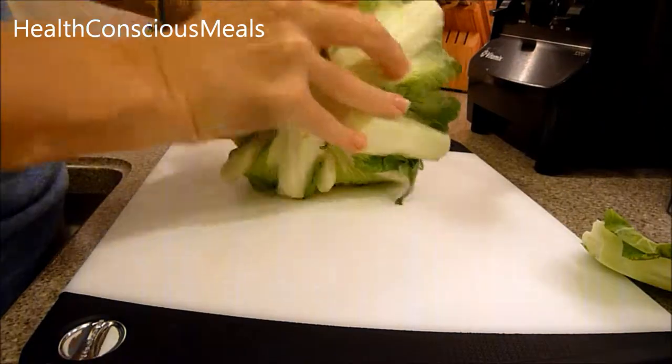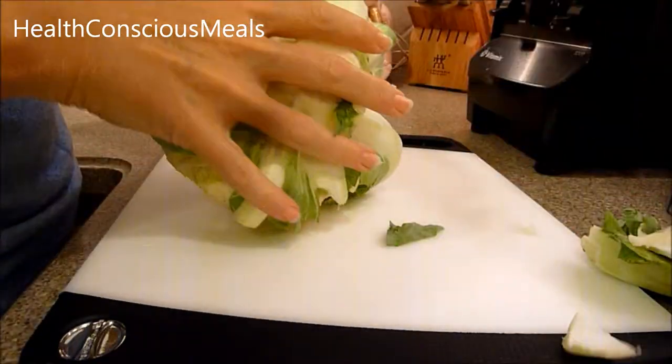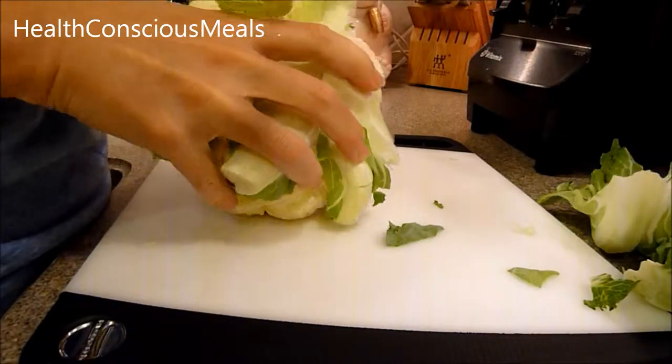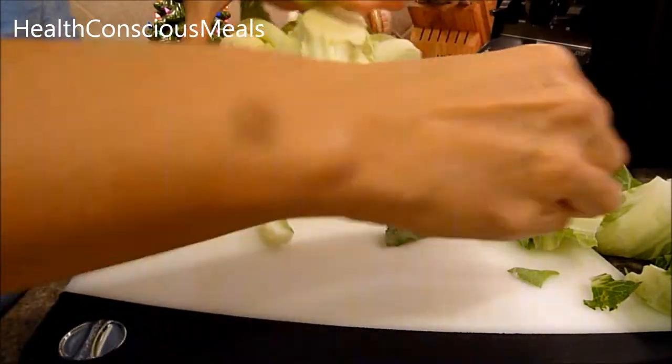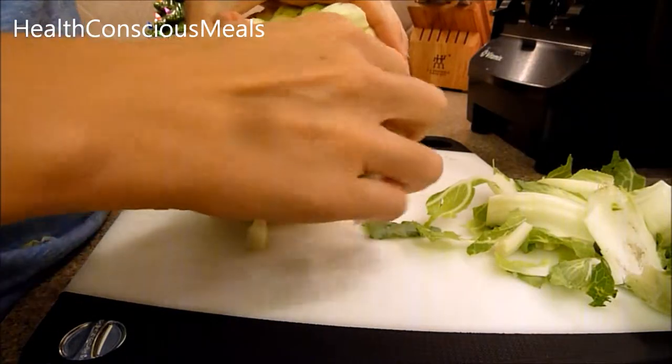...cut off the bottom portion. A lot of people suggest just removing the leaves until you gain access to the florets. There are lots of videos on YouTube on how to do it too, so you can certainly go that direction if you want.